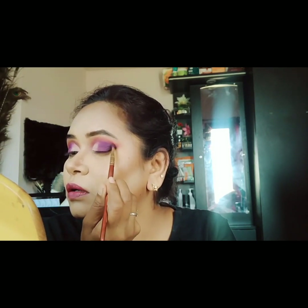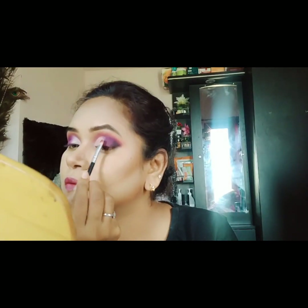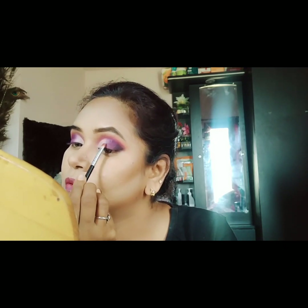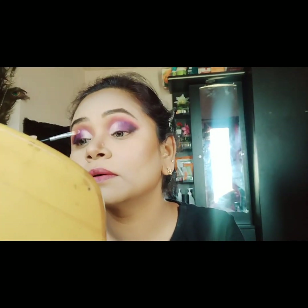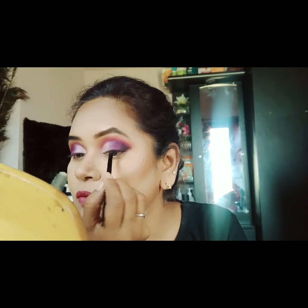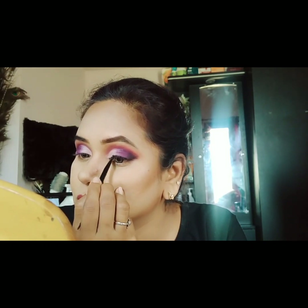I'll blend with a dark shade and black color, then apply a white color. I'll apply a shimmer shade, fill in white and black color. Then apply the purple and blue light, blend with brown color using the palette, and draw my eye lines.